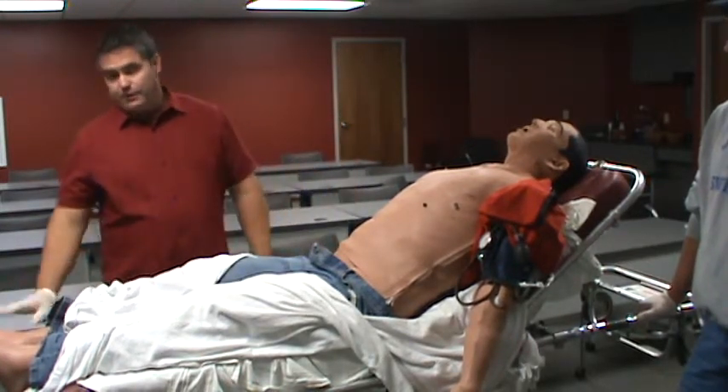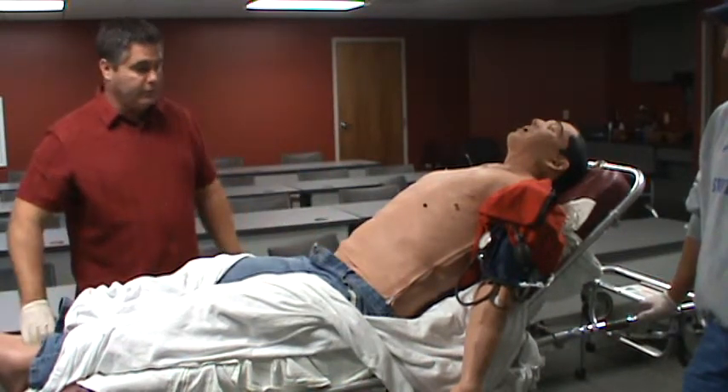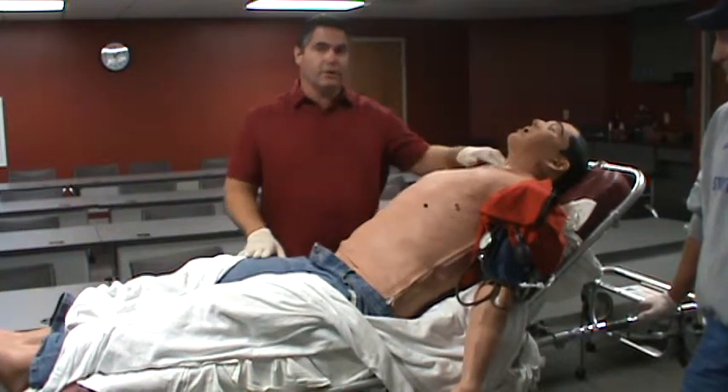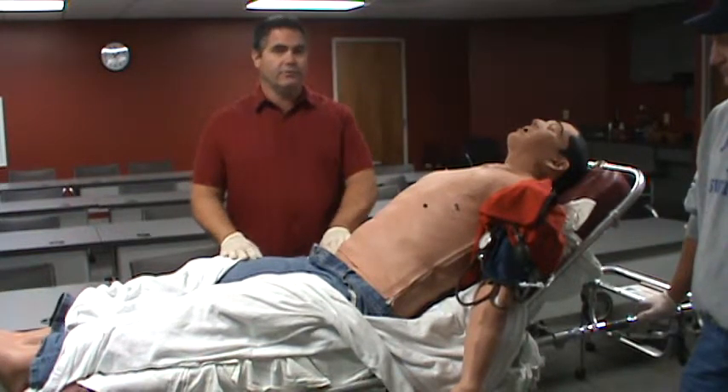He does have pedal pulses and posterior tibial pulses as well. Prior to going through your simulation, I recommend that you feel all those pulses. If you have problems locating the carotid pulse, make sure you know where the femoral is — it's pretty prominent and you'll be able to feel that.